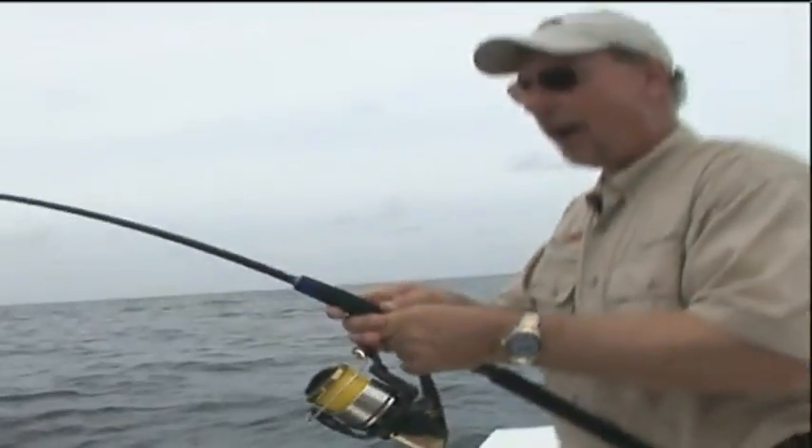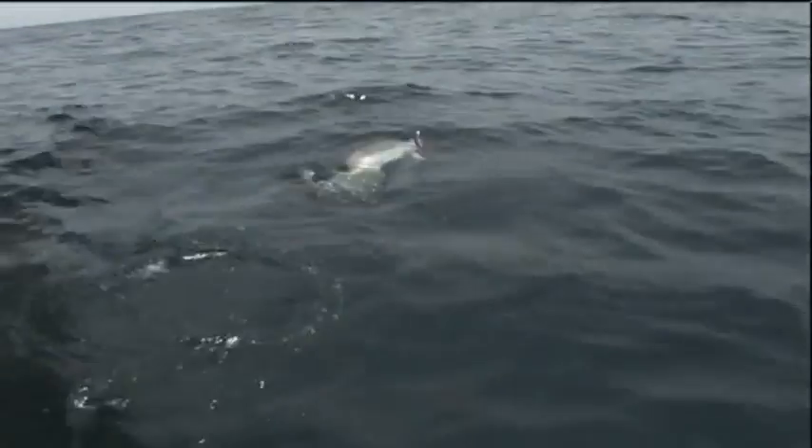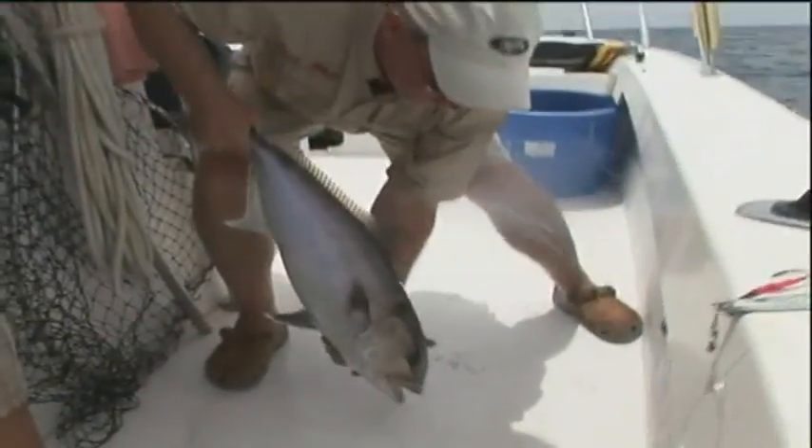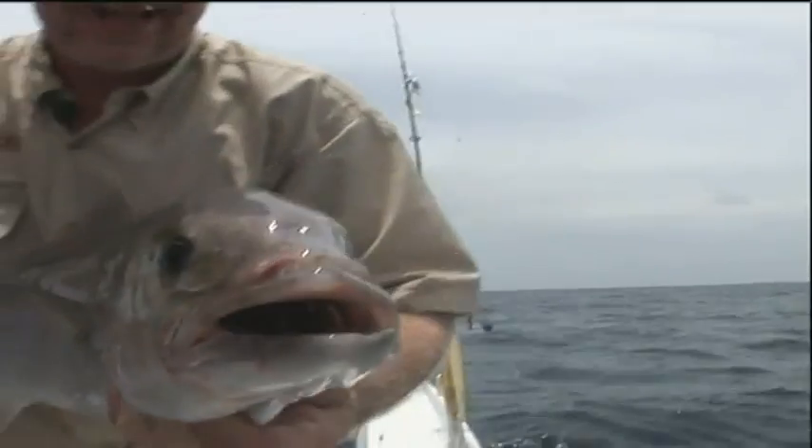There he goes again! Oh, this is awesome. Here we go — that is an amberjack! You the man, buddy. Look at that. How'd y'all do it?